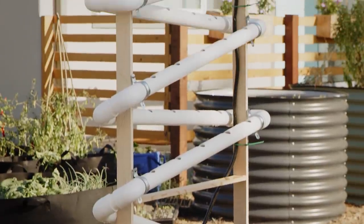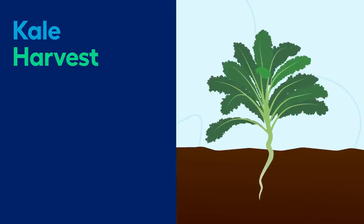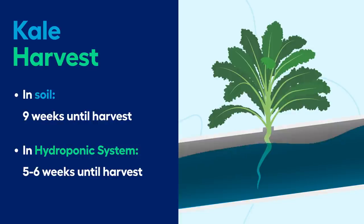That's because in a hydroponic system, you have water, nutrients, and oxygen all being delivered immediately to the plant's roots — they don't have to go hunting for it. So kale, for example, might take nine weeks in soil, but maybe five or six weeks in a hydroponic system, which is about 30 to 35% faster.